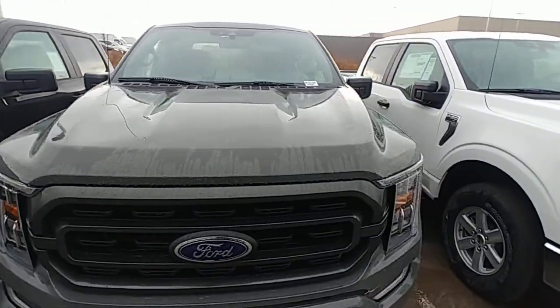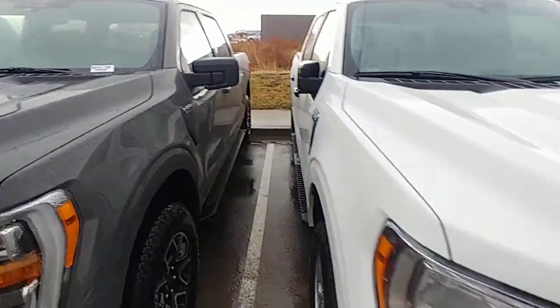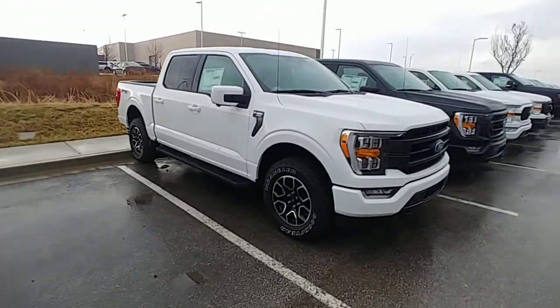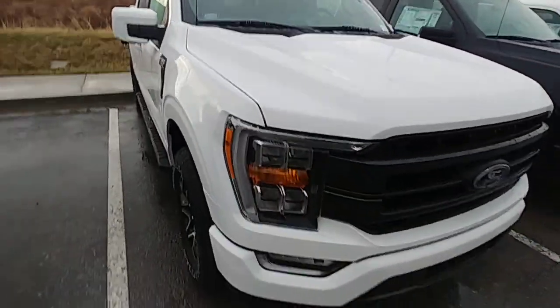It's gonna be tough to find the power slide window on an XL, but see, this is that Lead Foot — that looks badass. I really like the Lead Foot. I like that they adopted the C's from the Super Duty; notice that in the headlights too.